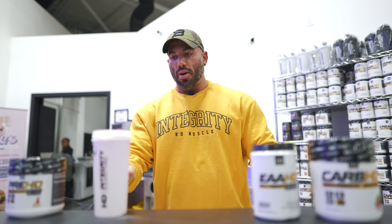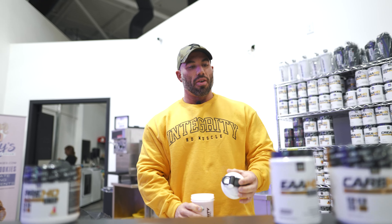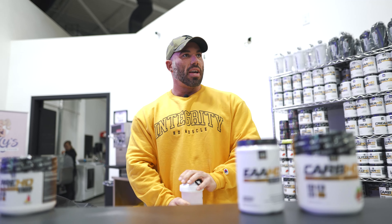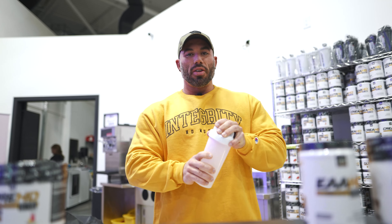We're going to locate Ben. Ben's over here, so we're going to talk to him about the rundown. I'm definitely excited about this workout today.